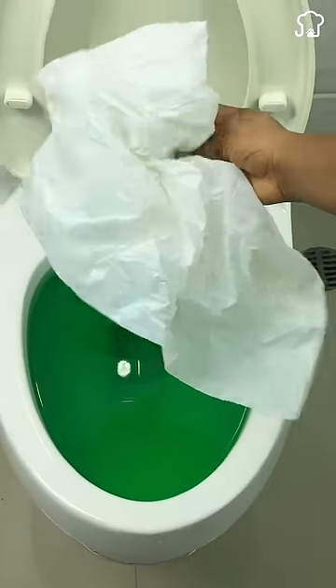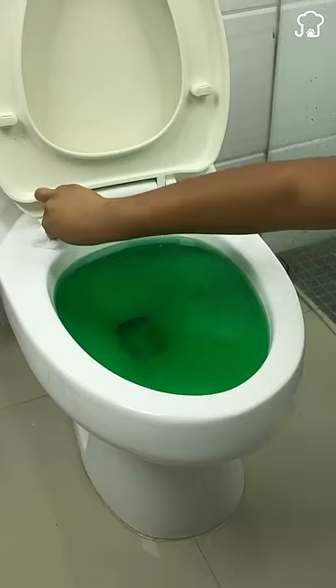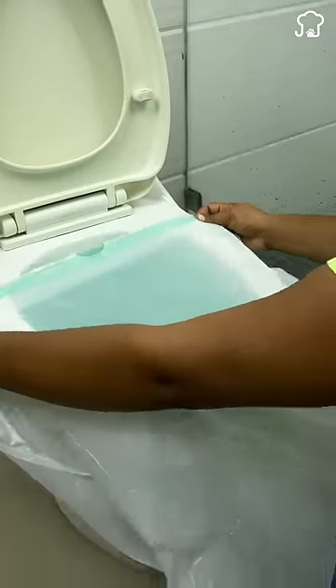Use a bag without holes that is resistant. First, dry the surface and lid well with toilet paper. Then place the bag around the toilet, covering it completely.